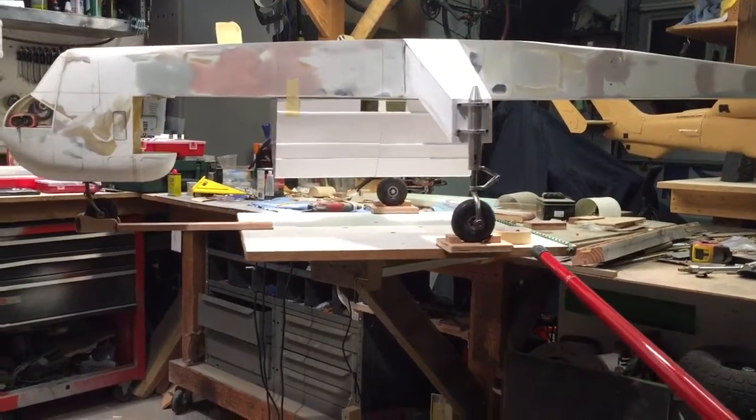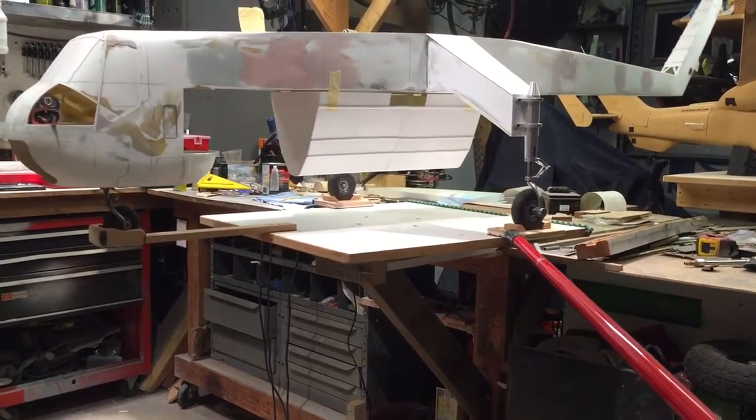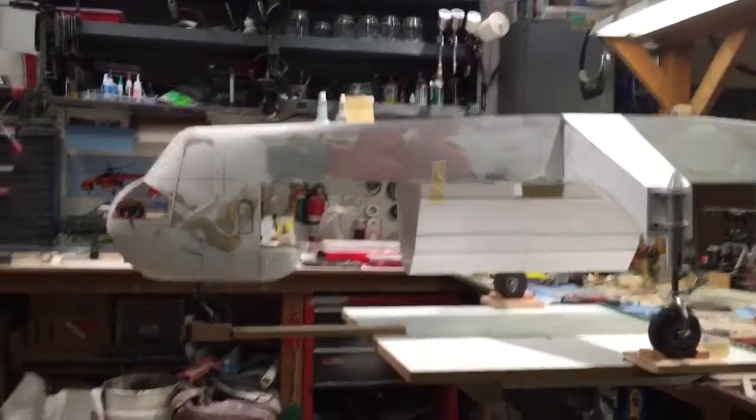I need to put a motor on my table so I can spin it around. I don't know — what do you guys think? I had to fudge it.